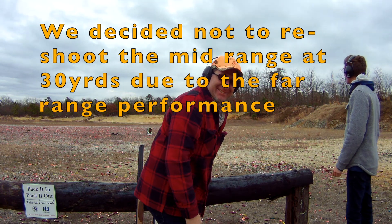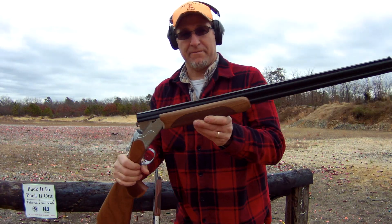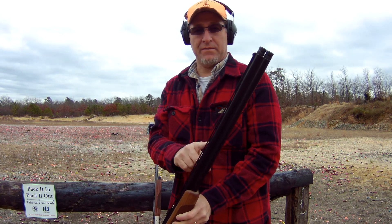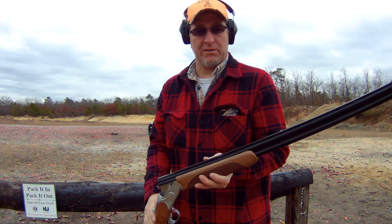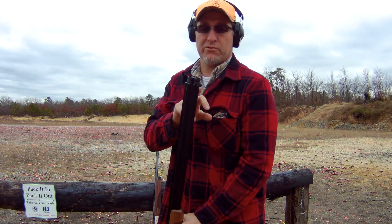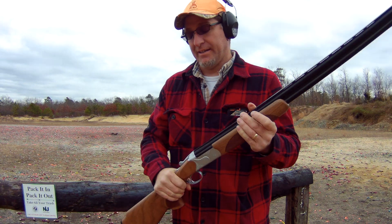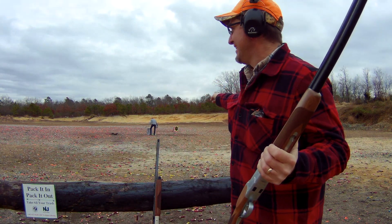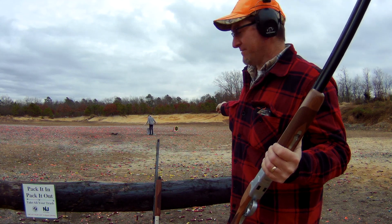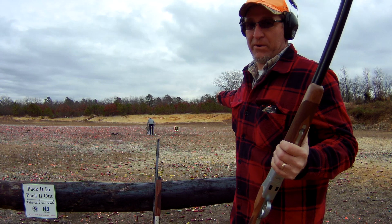Man, that looks good. I'm going to shoot the modified barrel first at 25 and 30 yards — just shoot the top barrel, see what the modified looks like — and then shoot the improved cylinder in the bottom barrel at 25 and 30 to see what that looks like out of my CZ. I'm hoping it looks as good as those two at that range, because that looks amazing right now. For the far range choke on the Benelli — oh my god, my wife's going to kill the duck.